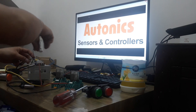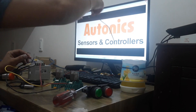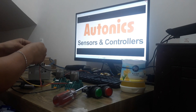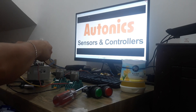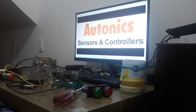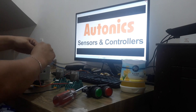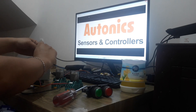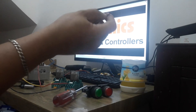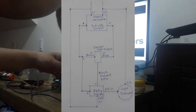And then, yung output naman po nitong isa — extend naman po natin yung wire niya. Pag-initi natin ng tape para hindi tayo mag-short. Siya naman po yung magbibigay ng negative signal natin para mag-trigger natin yung relay. So, lalagyan naman natin siya sa terminal 30 nang relay natin.